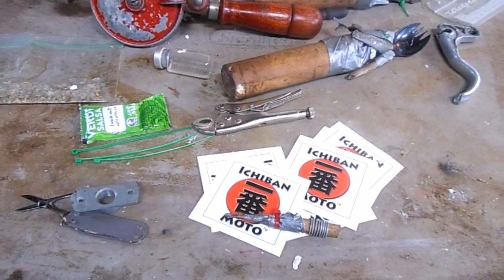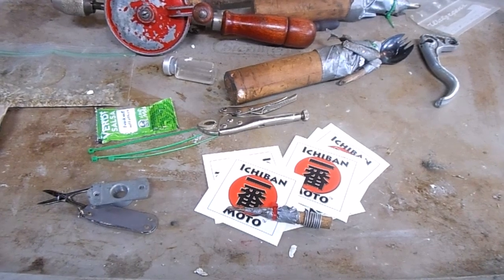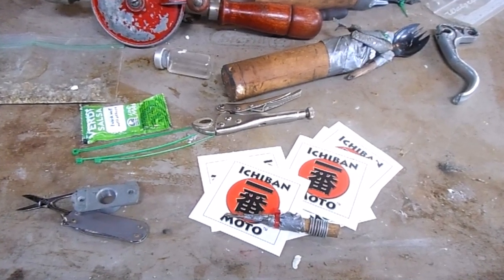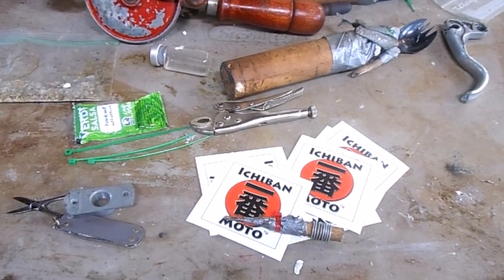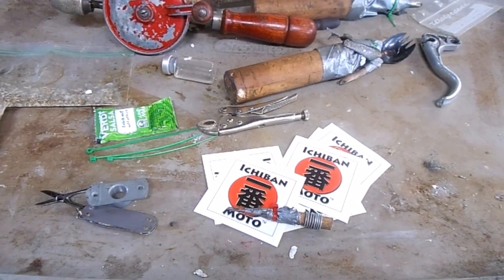I was supposed to be showing you guys how to do a top-end rebuild and a valve job on Tony's Indian Scout, but he's trying to trailer it over here and he's stuck in traffic. So instead I'm going to show you how to make a shop menu board.